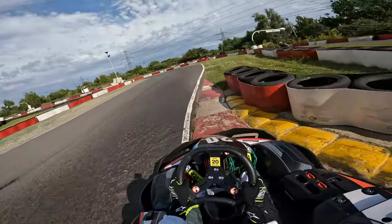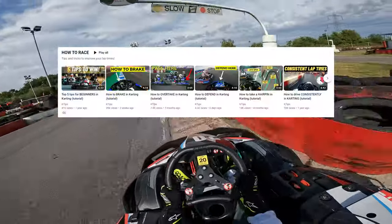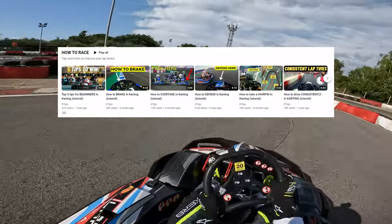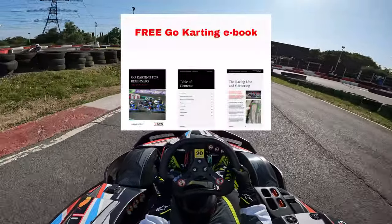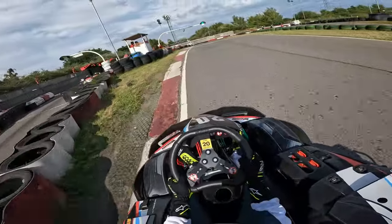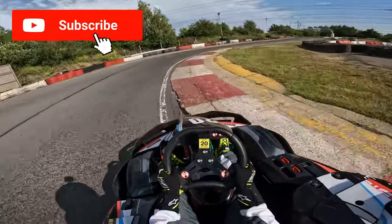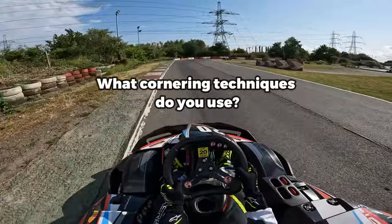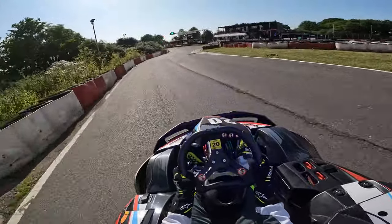Mastering the racing line and cornering is an important aspect in karting, and you can find more tutorials like this on our How to Race playlist. Additionally, you can download my free go-karting e-book, which covers the basics about rental karting. And if you did enjoy today's video, be sure to leave a like and subscribe, and let us know what techniques you use for cornering. But until the next video, guys, I'll see you next time. Bye.